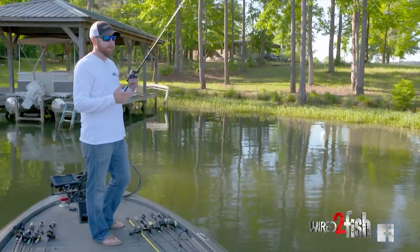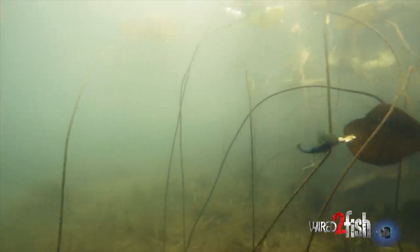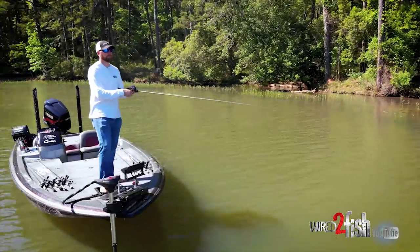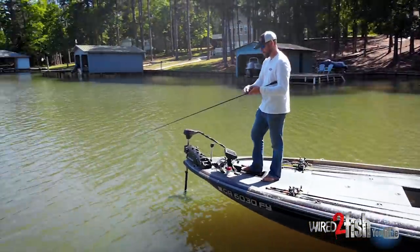I've found that this little chatterbait is just like a clear water crankbait. I can do the same type of stuff and more, but you can also skip it — skip it like a jig pretty much under a dock. I can just blow down the bank and get in that search and destroy mode.